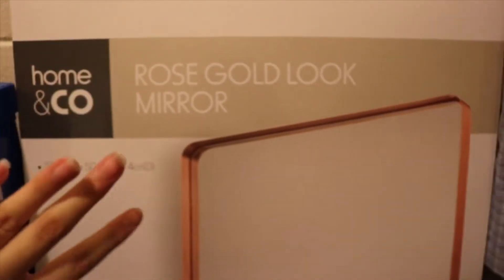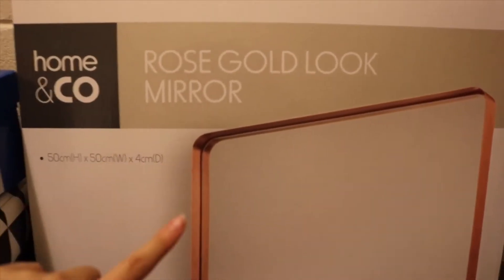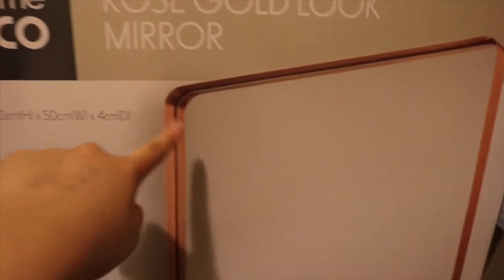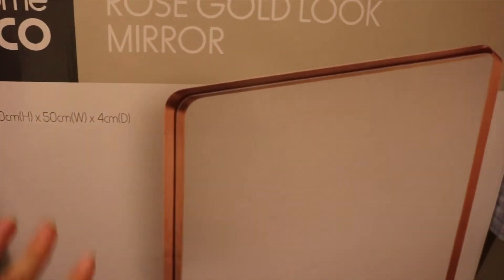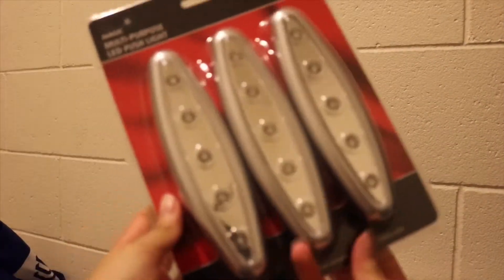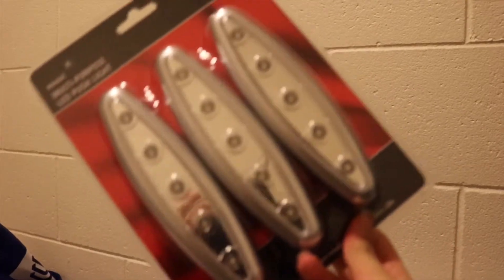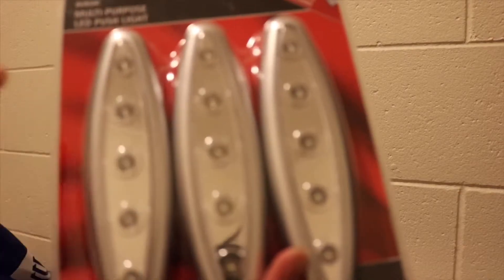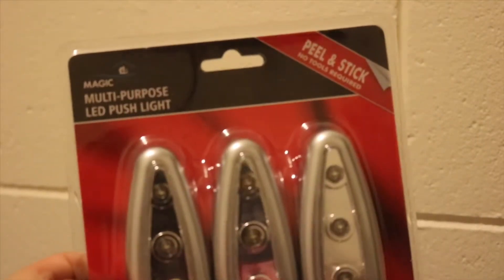The next thing I got is this rose gold mirror — just a plain mirror but it has a rose gold border around it, which is so cute. The last thing I got is a pack of lights, like the ones on Hollywood mirrors. I'm going to stick them on the mirror — it's a peel-and-stick kind, you just press it and it lights up.